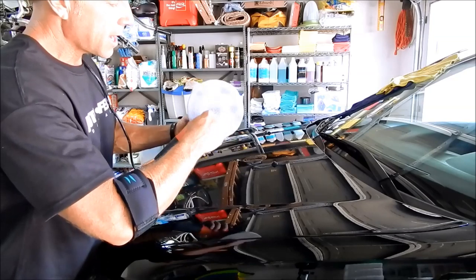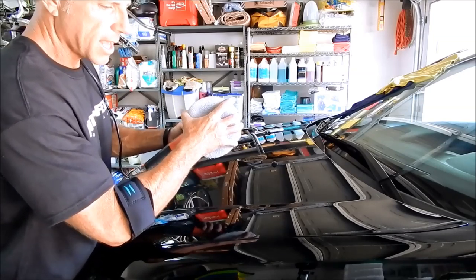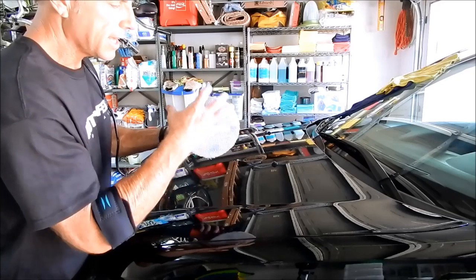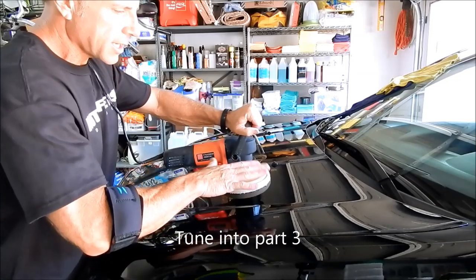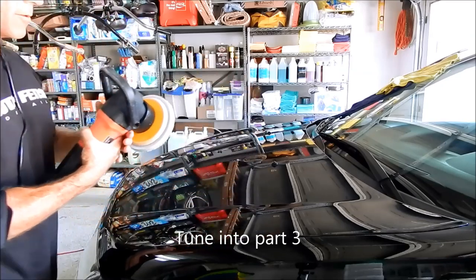Forced rotation means it not only spins and you can't stop it from spinning, but it also oscillates. This is not a forced rotation polisher. So if I put enough pressure on this, all it's going to do is vibrate and it will stop spinning — which makes it very safe.